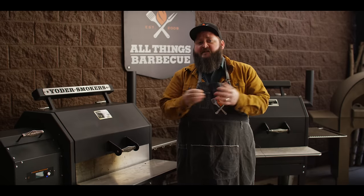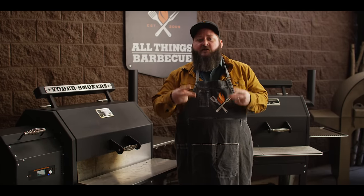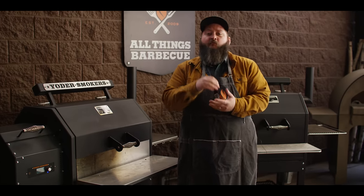The first thing we're going to talk about is grilling setups. We'll be grilling our steaks on two different Yoder Smokers pellet grills today so that we can demonstrate two different techniques. The first grill we've got here is the YS640S, and then the smaller YS480S.